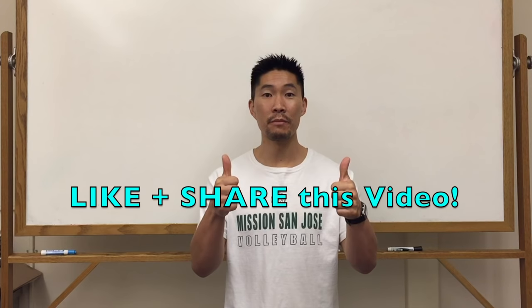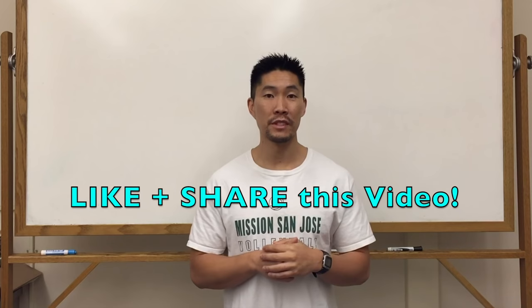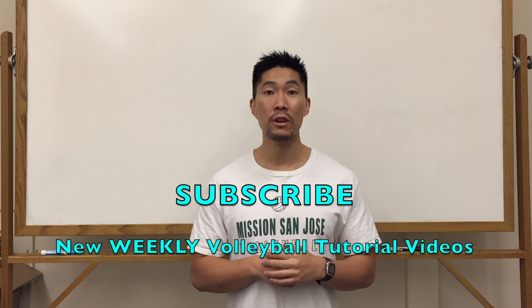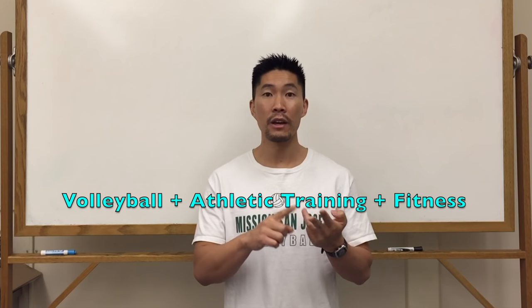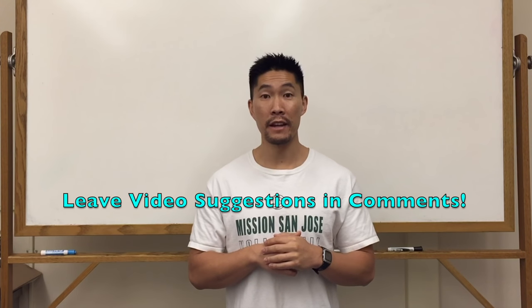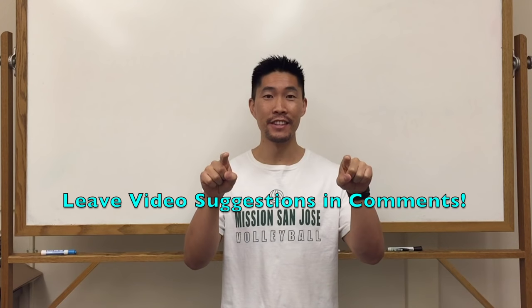Thanks so much for watching this video. If you found this video helpful, make sure that you give it a thumbs up and share it with all of your volleyball friends and teammates who are trying to learn different types of setter hand signals. Don't forget to subscribe to this YouTube channel where I'll be releasing weekly volleyball tutorial videos just like this one. If you have any other suggestions regarding volleyball, athletic training, or fitness, make sure that you look through my YouTube channel before providing a video suggestion. Thanks again for watching and I'll see you guys in the next video.